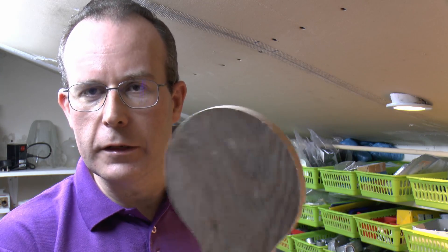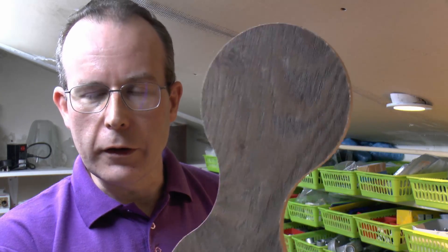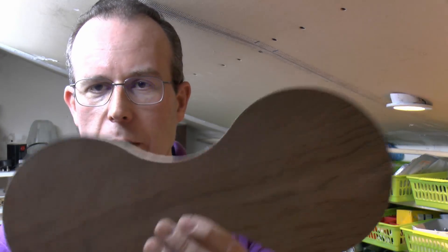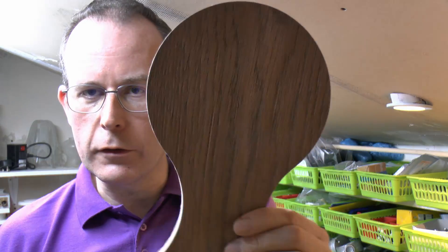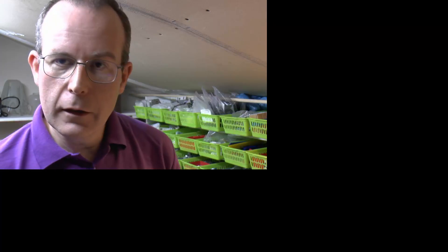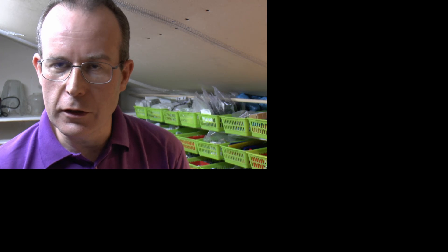So we're going to make several of these, which is why I've set it up on the machine — obviously rather easier to do it on there than try and cut it out by hand. And the problem is that cutting out a shape with that amount of curving in it by hand is going to lead to a lot of bother, although in theory you could do it on a bandsaw or something, but we're not going to be doing that because we have the machine.